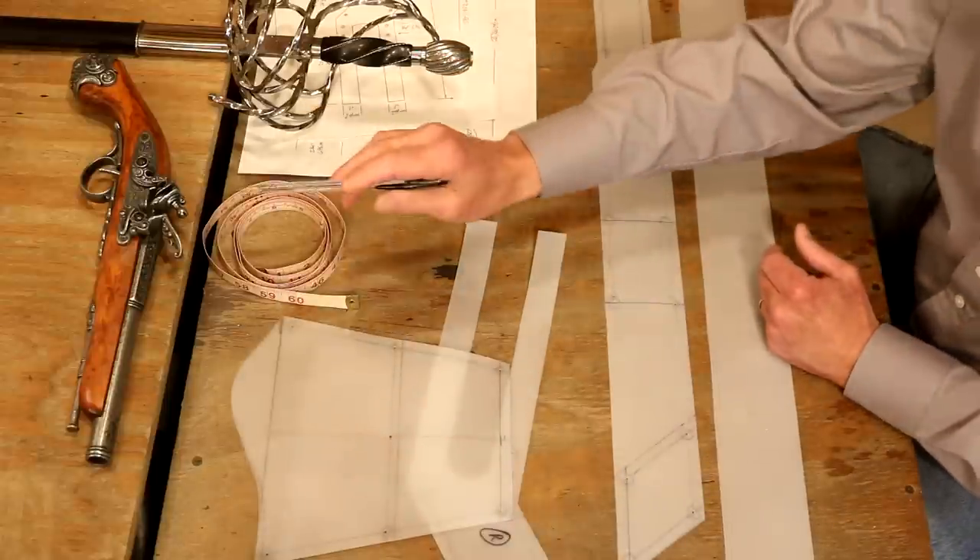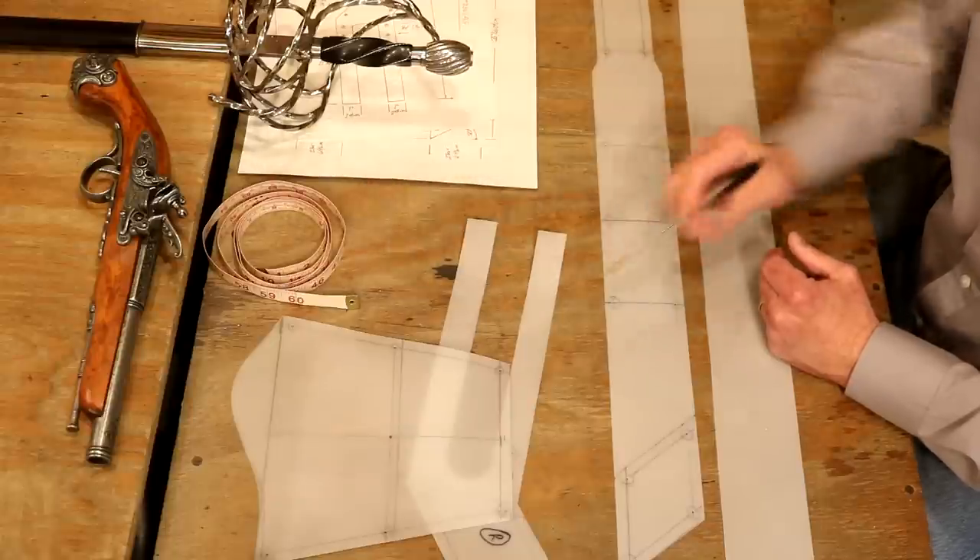A side note: if you have a flintlock on a rainy day, basically you've just got a pretty stick.